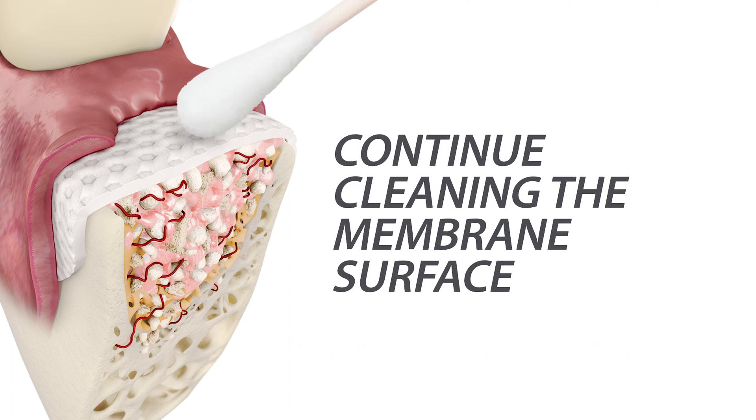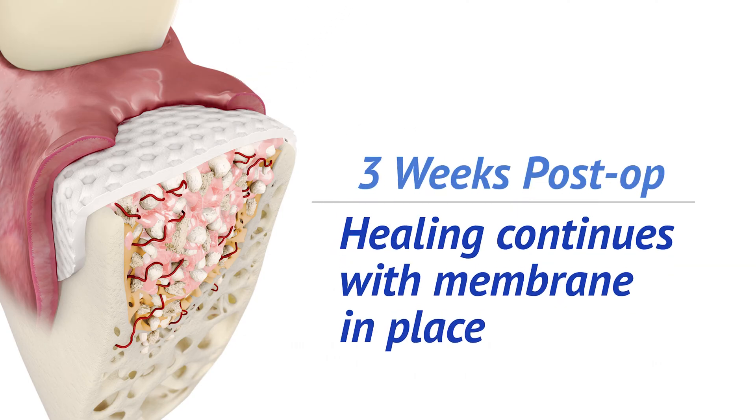The membrane surface should continue to be cleaned with a Q-tip by the patient two times daily. Rinses may be used at the discretion of the clinician. The soft tissue adjacent to the membrane should be healthy and exhibit minimal inflammation.